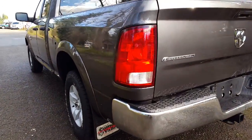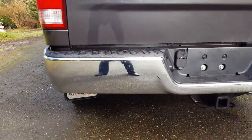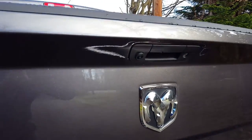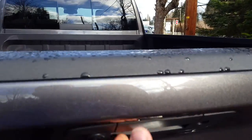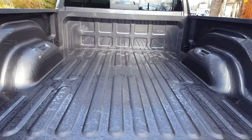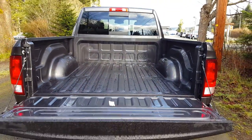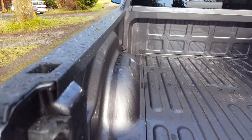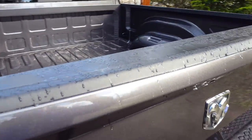At the back, chrome rear bumper with class four hitch, four and seven pin wiring harnesses. This one has a backup camera and a six foot four box, bed caps, and tail caps.